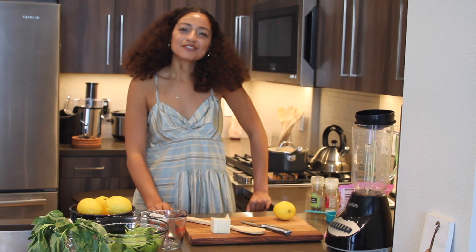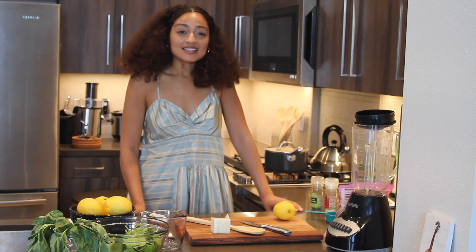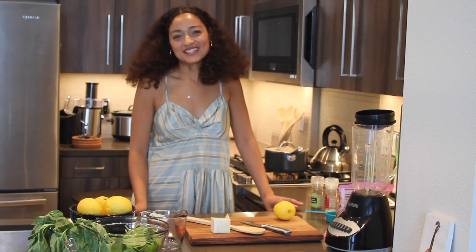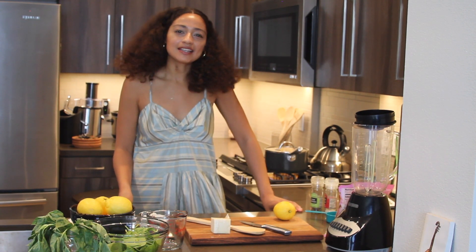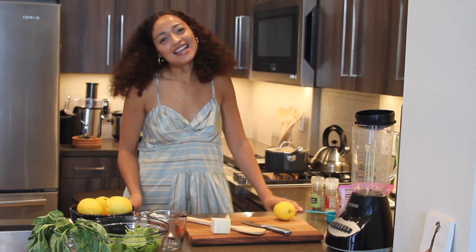Hi, I'm Dana Williams. If you've subscribed to my channel it's probably to hear me sing, but since I've been at home in quarantine I've been exploring and experimenting with my recipes, so today I am going to make a spinach basil pesto.